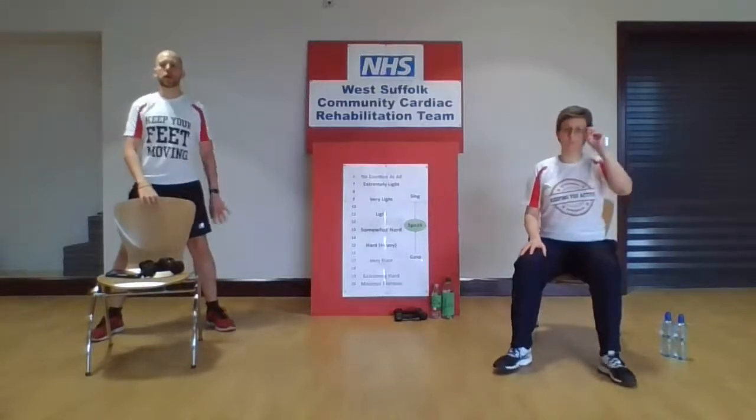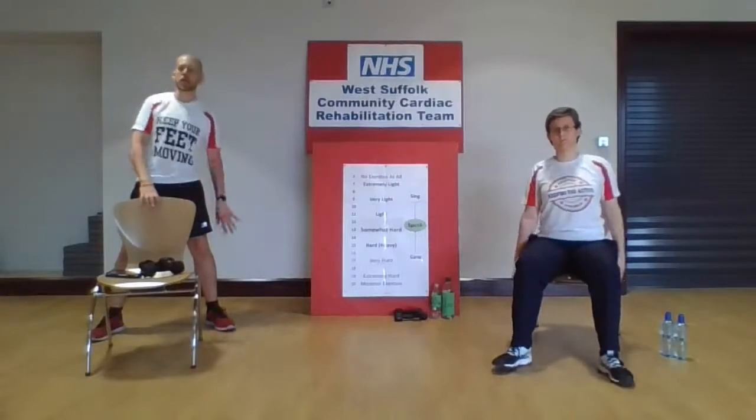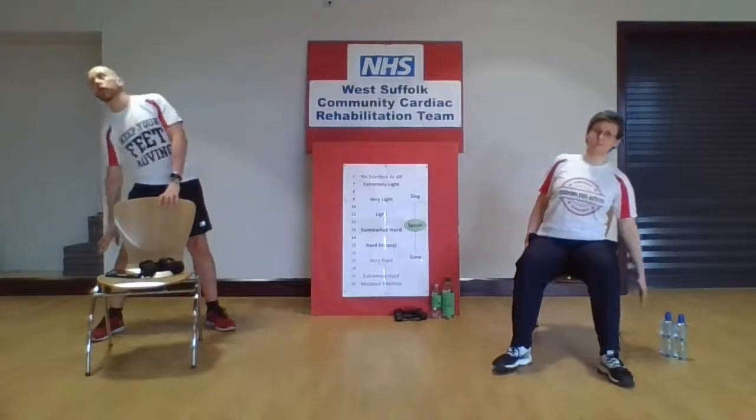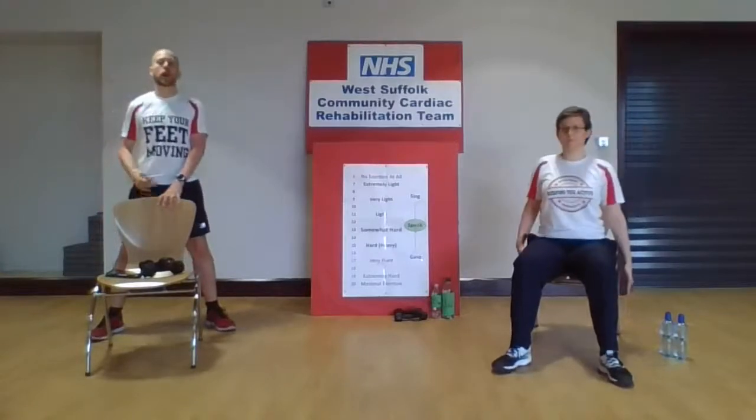Walking those feet out to the side again, keep those toes moving. We're going to reach down to one side. If you're doing the seated version, hold on to the side of the chair just so you don't fall off the side. We're just going to do a couple more — last one — and then we're going to do three on the other side. Reach it down and back up, two, and three.